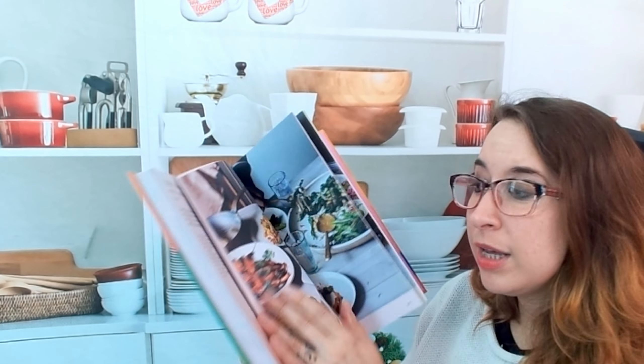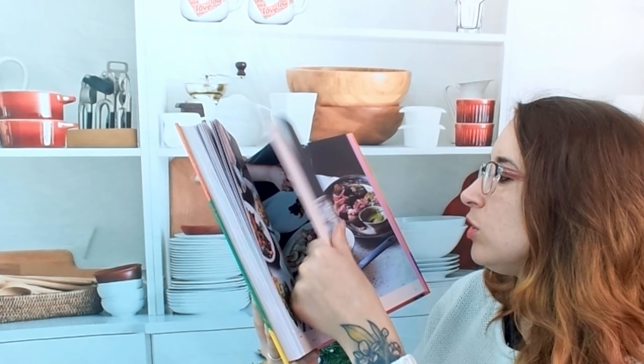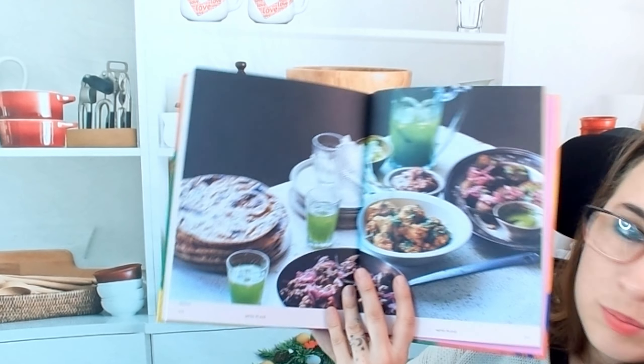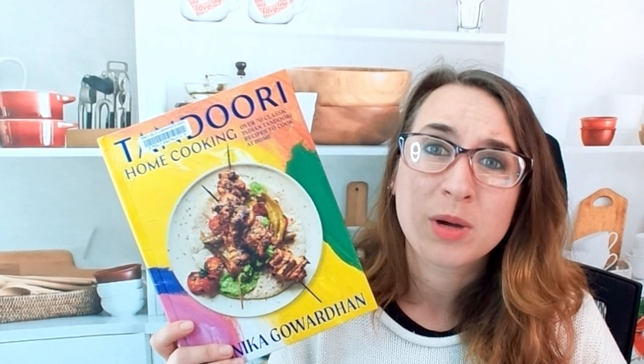Table settings — we have meal planning at the very back. So if you did want to do an awesome Indian spread, you totally can. It guides you and tells you which pages all of these dishes are on. There's a vegetarian feast, vegan meal, with beautiful photos to go with it. Super fun. This is Tandoori Home Cooking — I love this and I cannot wait to try some of the recipes. If you are looking for more Indian-oriented cookbooks, check out our playlists and join us on Instagram, Facebook, Pinterest, and YouTube. We're also trying to start our podcast again, so join us on amazon.com/live/cookbookdivas. Subscribe, follow, and let us know what cookbook you want us to look through next time. Thank you so much for watching — we'll see you next time.